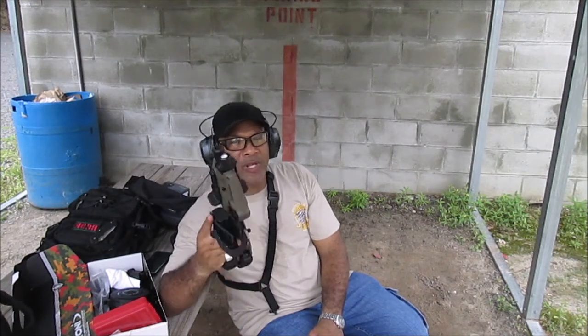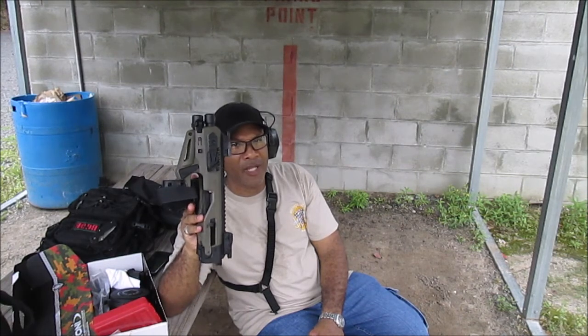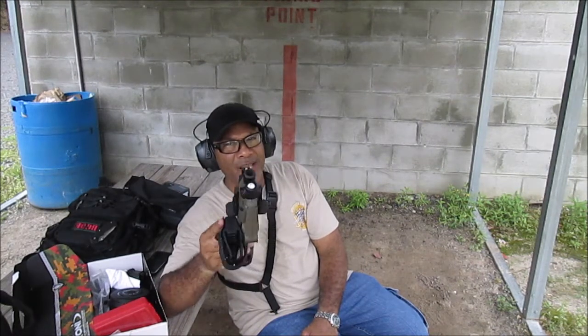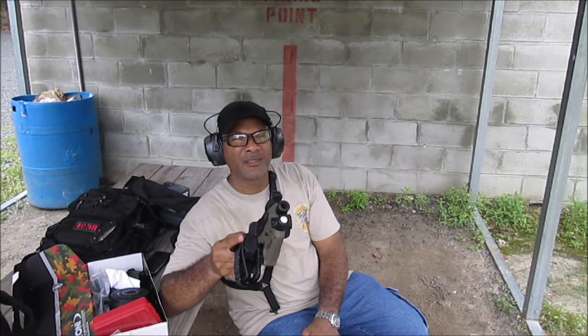I just wanted to come out here and do this quick review for y'all and tell y'all that I thoroughly enjoyed the Micro Roni with the Glock 22, 40 cal. If you have one, give me your thoughts and if you have any ideas or suggestions, alright? Anyway, have a good one. Hopefully one day I can see you all at the range. Peace out, y'all.